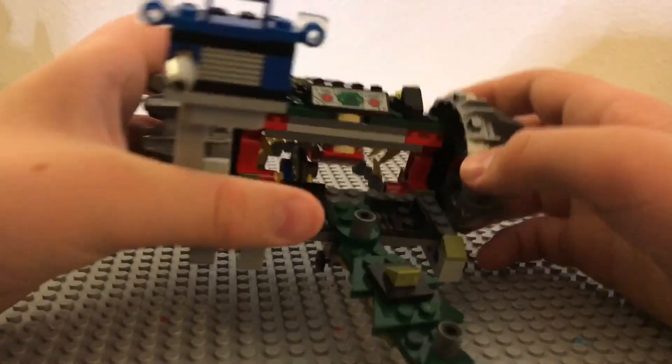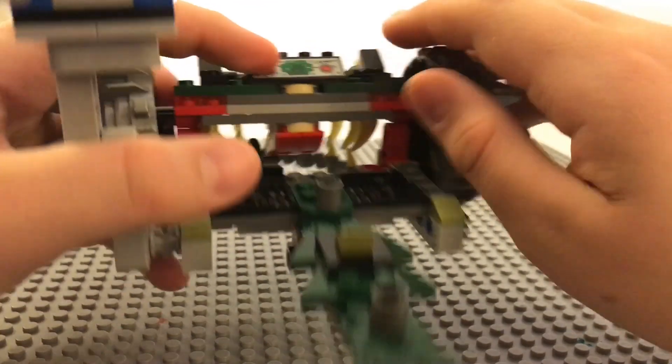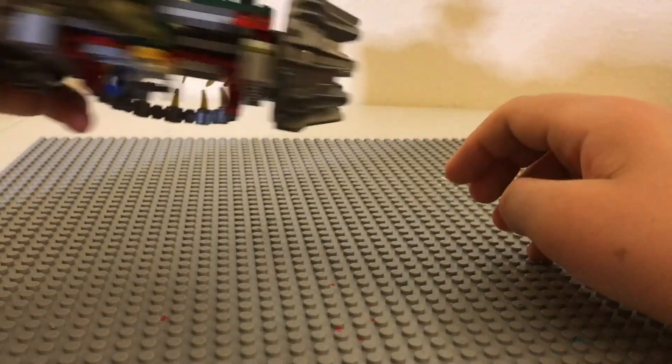Up here you've got some little computers — it shows the Batman tail and chomp. So you press the tail and it waves back and forth.